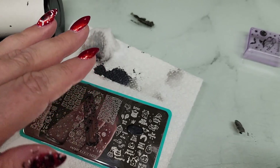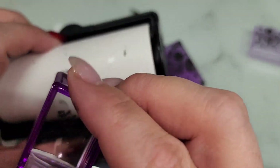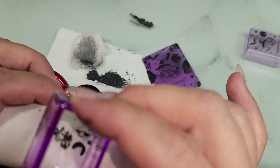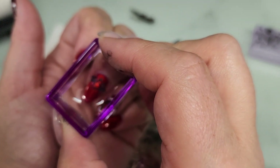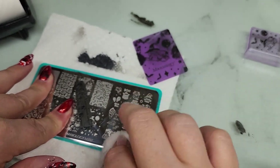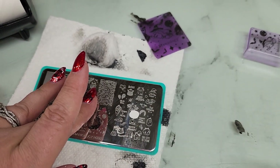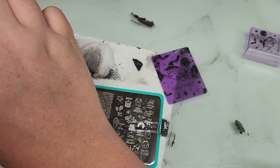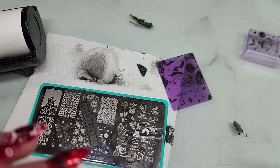Over here I'm going to do the 'Bat to the Bone' guy. Pick him up — you can use the scraper or the lint roller to take off your unwanted pieces, but be careful with the lint roller because sometimes it'll grab your whole image. I'm going to put him up a little higher, and then in white I'm going to pick up the words 'Bat to the Bone' — so cute! This is a really fun little plate. I'm just taking off my unwanted pieces here.